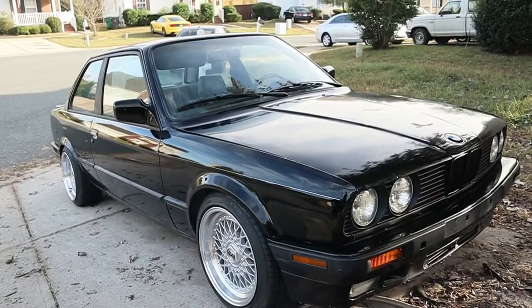Hey guys, welcome back to the channel. Today's video is going to be a quick video on how I turn my $500 E30 from this into this. So without further ado, let's go ahead and get into the video from beginning when I received it until a couple days ago.